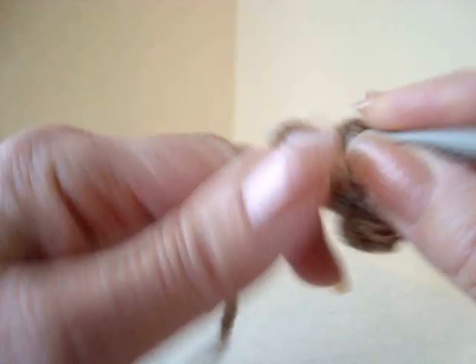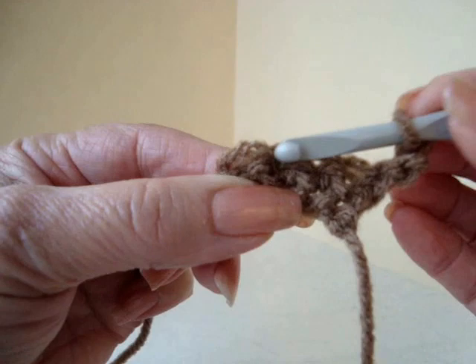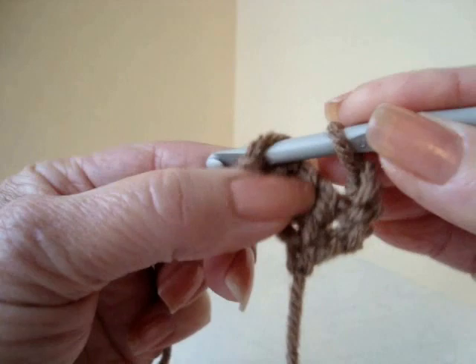Chain 3: 1, 2, 3. Turn your work. When you look across the row you're going to see these holes, and this last stitch is past that last hole. So single crochet in that stitch. You've got a chain 3 space here.